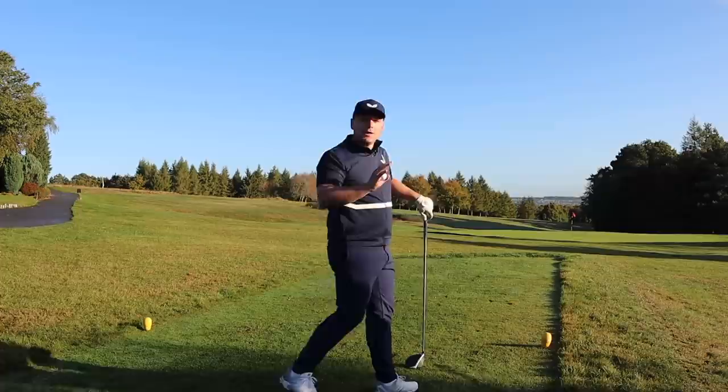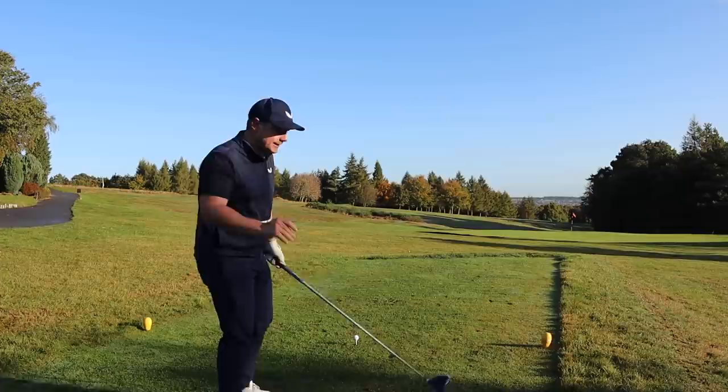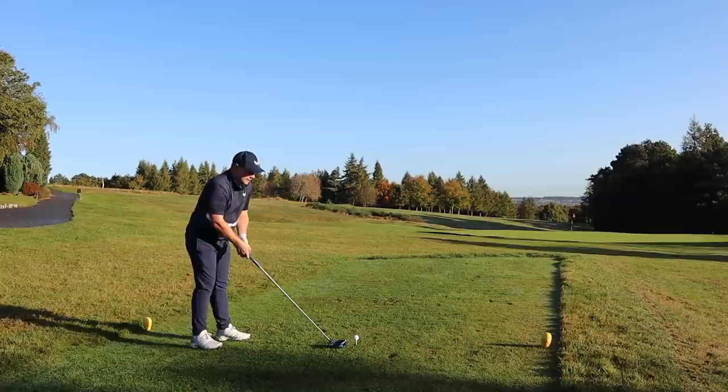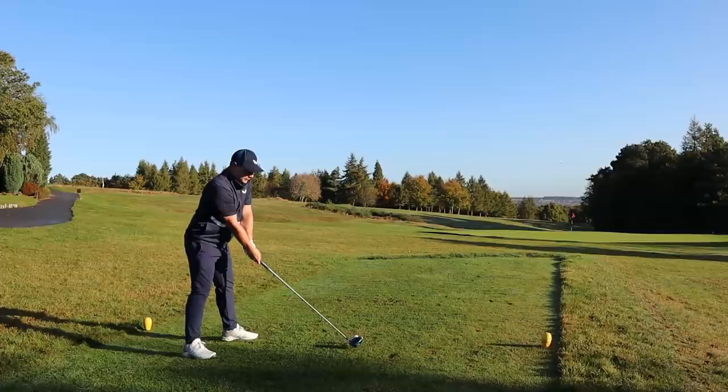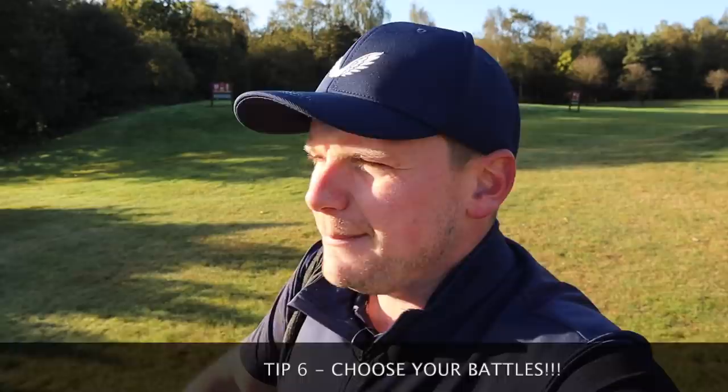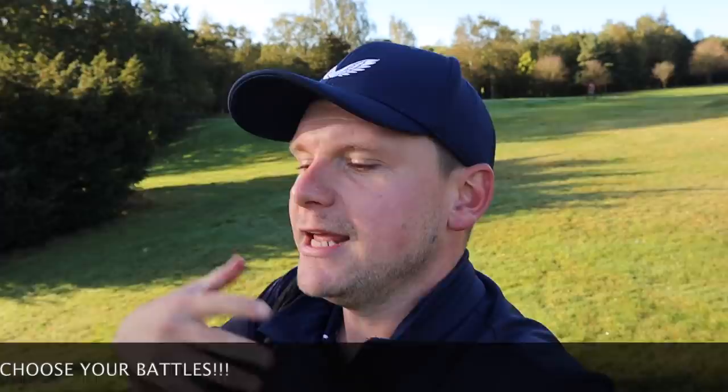I'm going to hit driver here as well. This is a par 5 with a fairly wide fairway. To break 90 every time you want a club in your bag that you know is going to hit the fairway. On the par 5 I'm going to let the shoulders open and get down there to maybe make another par — worst case bogey, and it's not a scorecard wrecker. A big part of trying to break 90 every time is picking and choosing your battles: picking when to take a risk and when to just take your medicine, hit an iron down there, and keep the ball in play.